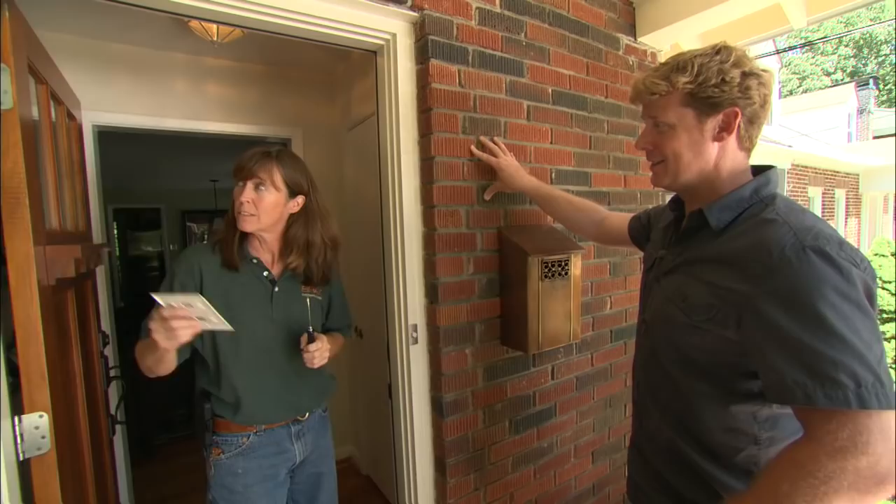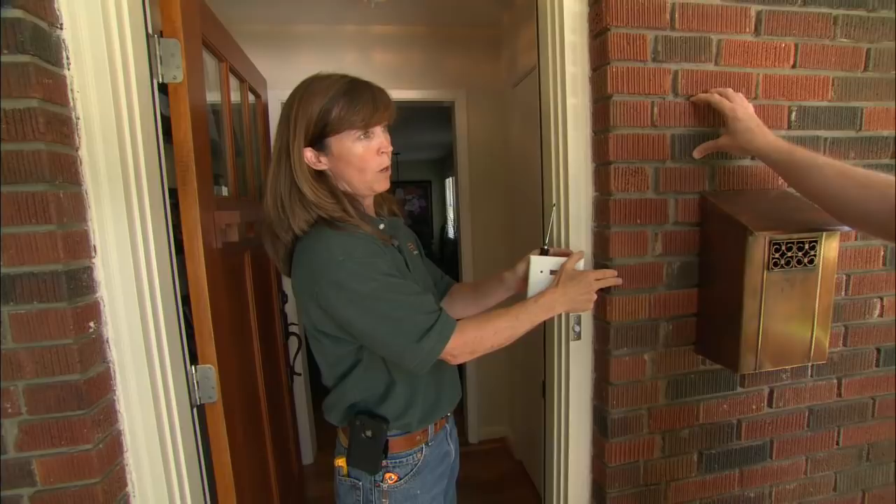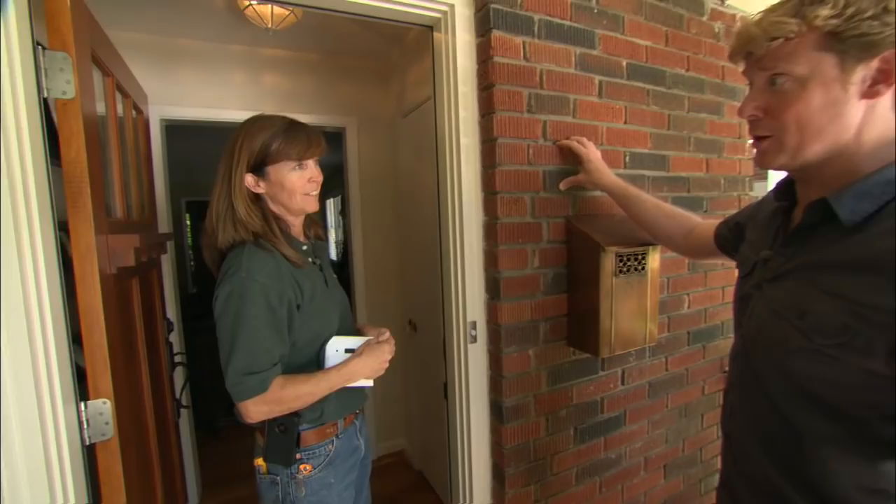We need to get from that fixture over to where we want the new fixture to be. To do that, we'll have to go into the attic, set a box, run a wire across, run down into the stud wall which is right behind this brick veneer wall, then penetrate the brick, set a box, and put the light in. All right — let's go to the attic.